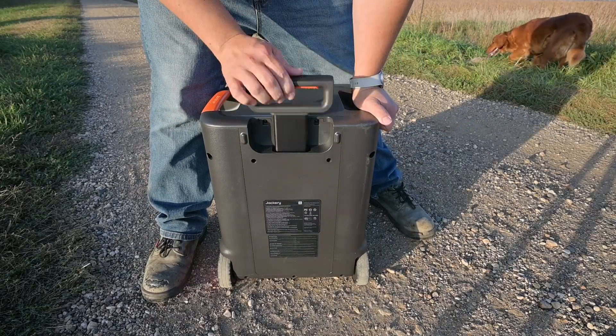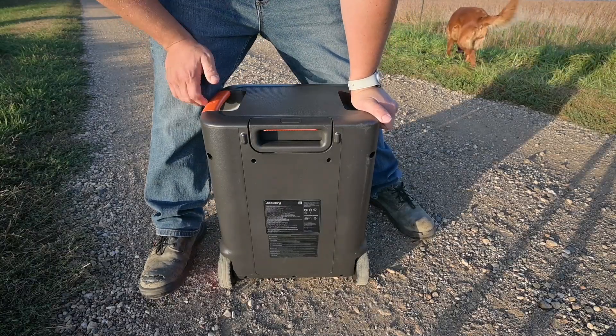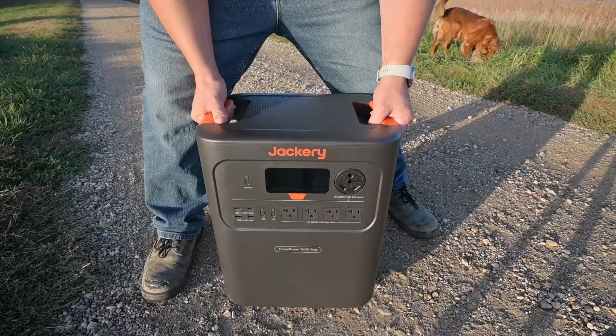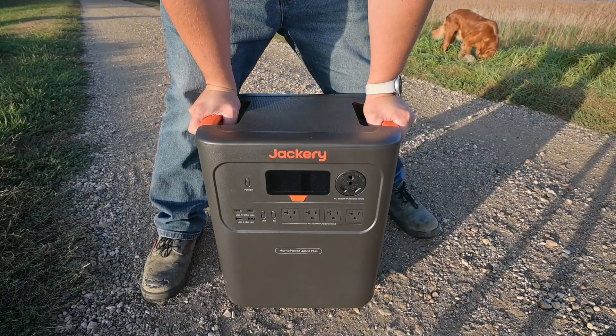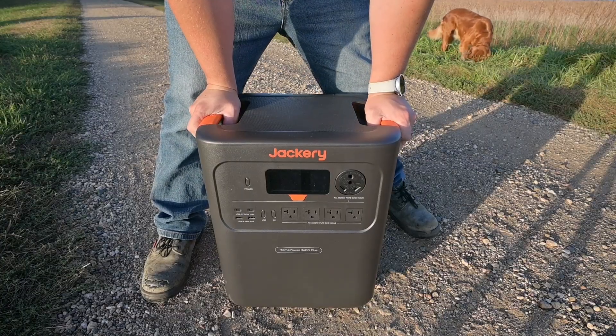On the back of the unit we just have our handle that pops up as well as the sticker with all of the specifications. That kind of wraps up the physical design of the Home Power 3600 Plus. Let's go plug this into the camper and see if we can max out that output.